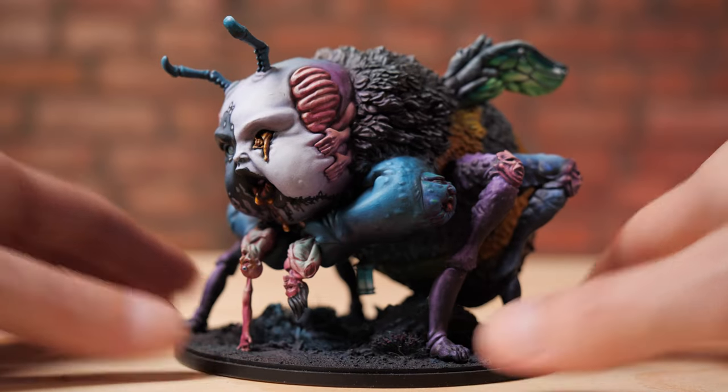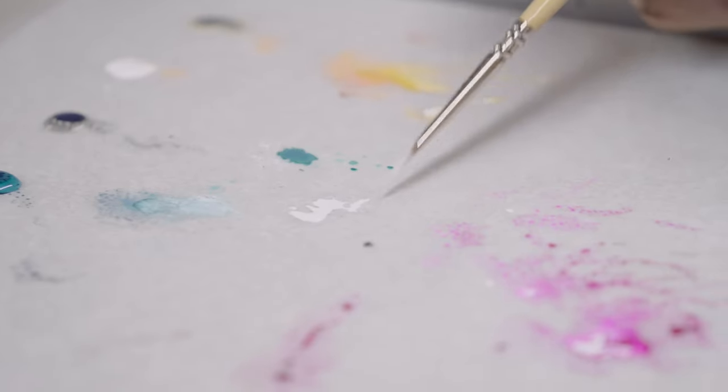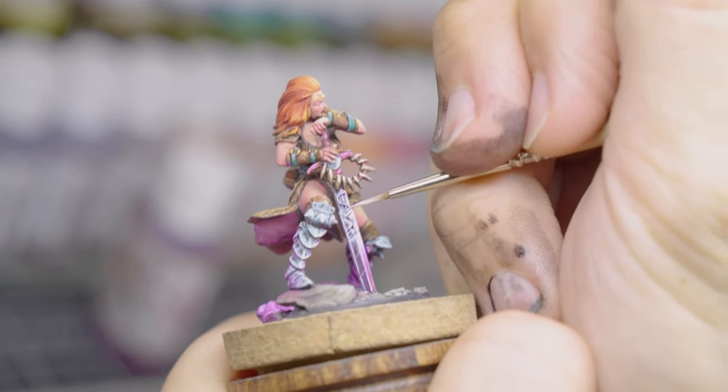Even though a size one brush is going to be the classic brush we utilize for most things, we still need a range. Whether we're painting bigger models or need even finer details, we need brushes that can work for that.